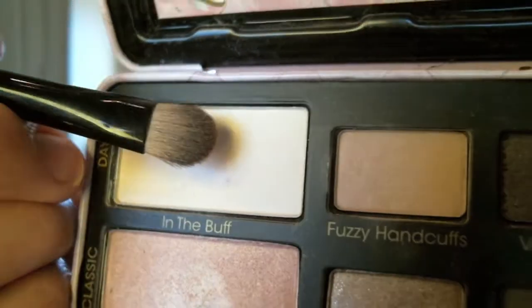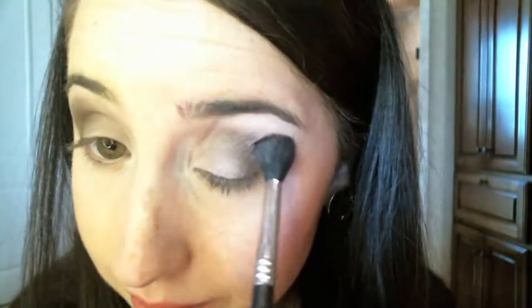Now we're going to go in with In The Buff, which is a very nice white shade that's not matte but not super shimmery, and apply that right under the brow bone. You can blend it up into the shadow we've already applied, and we're going to really concentrate it on the tear duct area. Now I'm taking that fluffy blender brush and getting off all the excess and I'm going to blend those two colors together — the In The Buff and all of our crease work — just a little bit to soften it up.